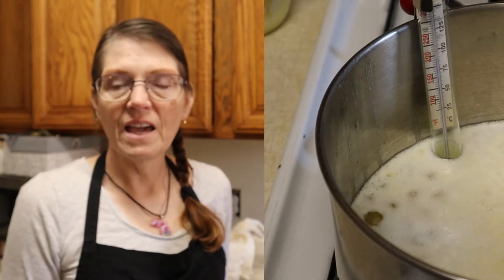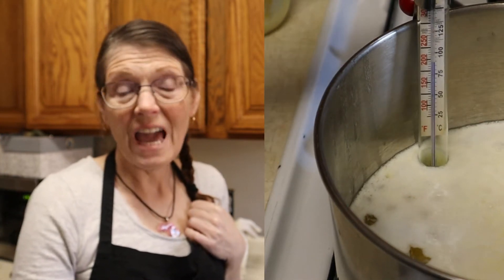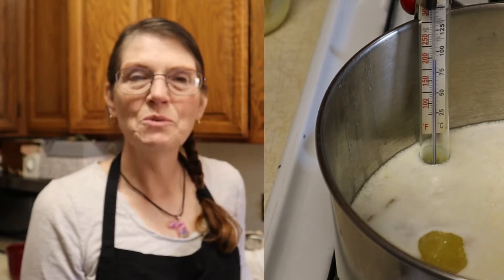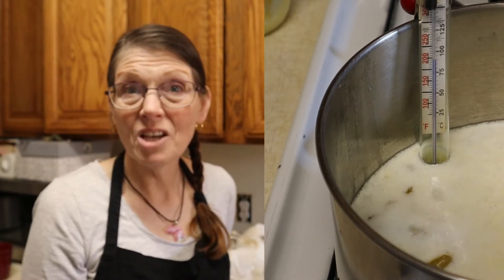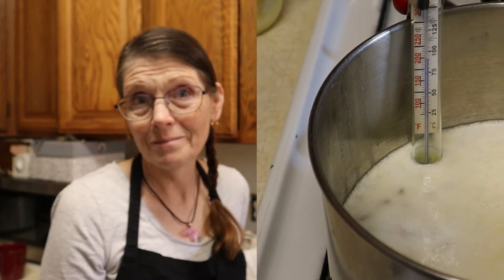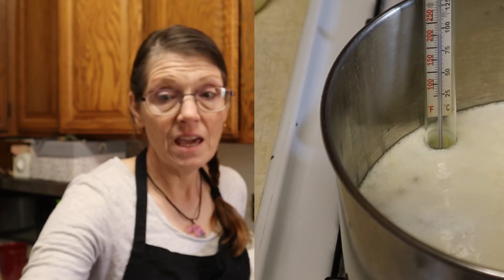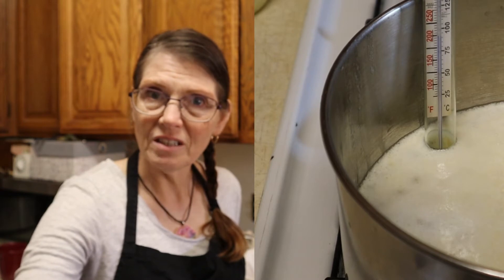Ghee contains CLA — conjugated linoleic acid — which has been found to fight cancer and cardiovascular disease. Ghee isn't just for cooking; it's been used for centuries by Indian women topically as a moisturizer. Applied topically to the scalp, it can reduce dryness and encourage growth of luxurious thick hair. Ghee is also a great alternative for people with milk allergies. Ghee contains plenty of fat-soluble vitamins like A, D, E, and K, and it also helps their absorption into the body.